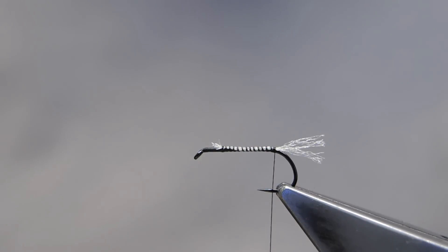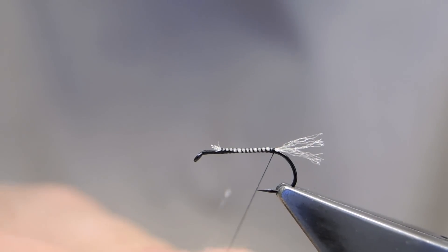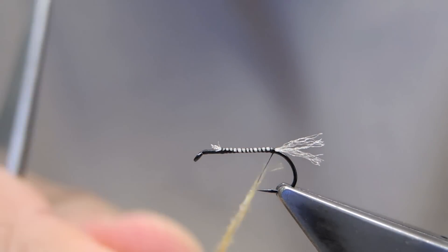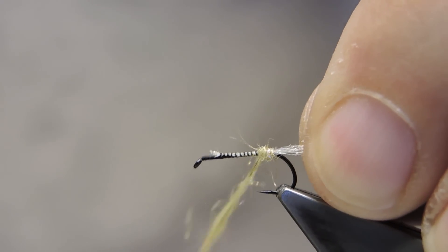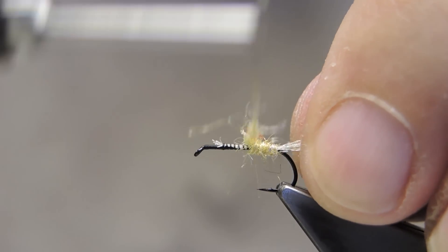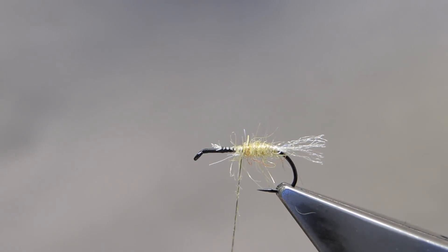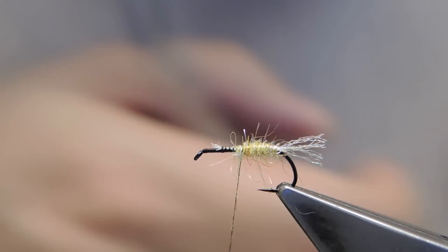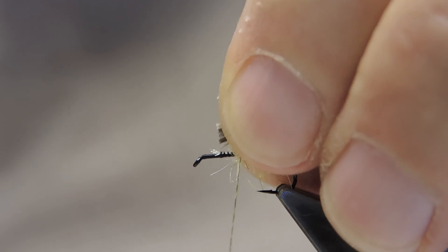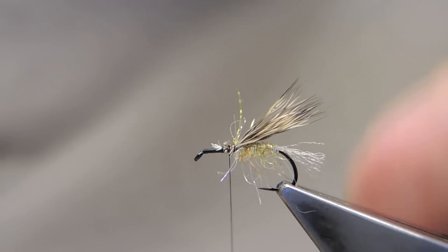The first part of the body consists of some amber-colored eye stub. Twist it tightly around the thread, and an abdomen is formed for about half the body length. The first bunch of deer hair is then tied in, with length to just past the bend of the hook, tied in on top and cinched down.